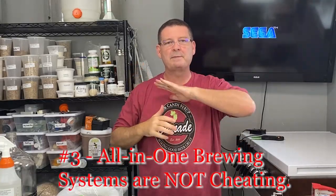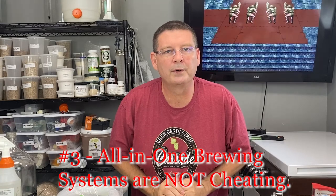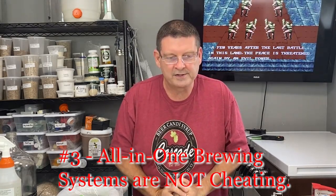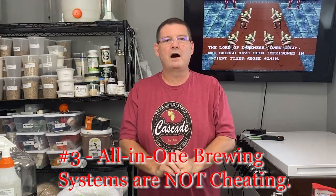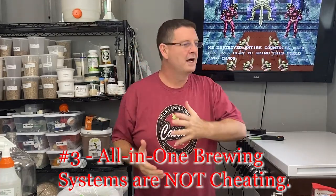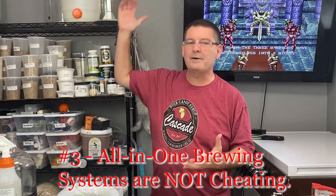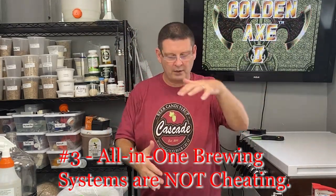Number three — this one entertains me because I've been hearing it for years, probably almost three years since I've been using an electric all-in-one brewing system. It's hilarious how many people who criticized it are now using all-in-one systems. All-in-one is not cheating. It's the easiest way to regulate temperatures and not take up a lot of space. Not all of us can afford a huge three-vessel brew system or have the space. All-in-ones are easy and they're the easiest way to maintain mash temps.